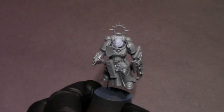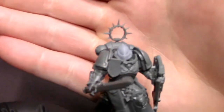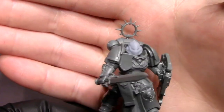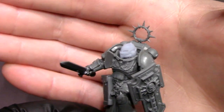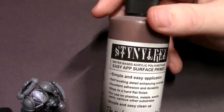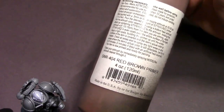Hey everybody, JackLips Painting here with the next video in our Battle Ready Indomitus series. I've got another Blade Guard Veteran with a cool little 3D printed helmet, and this guy is going to be a Dark Angel — not just any Dark Angel, he's going to be part of the Deathwing. It's really cool that the Blade Guard are officially part of the Deathwing now, and I love my Deathwing.